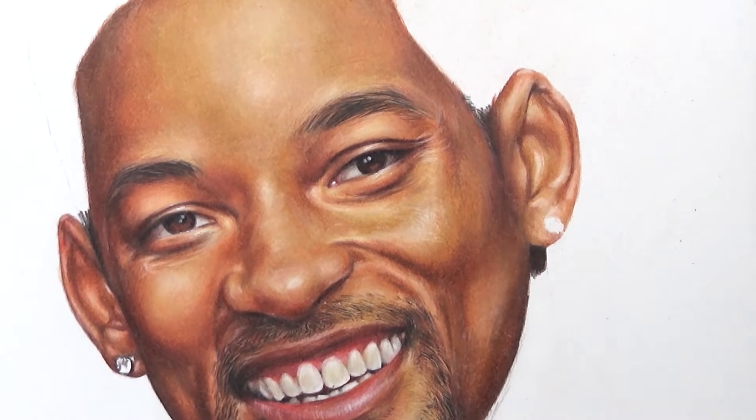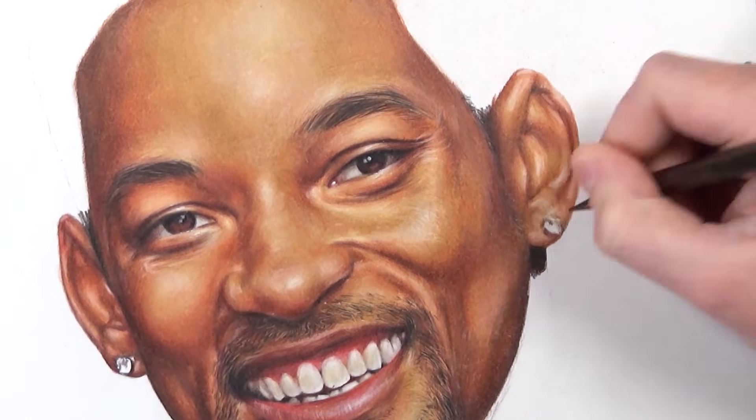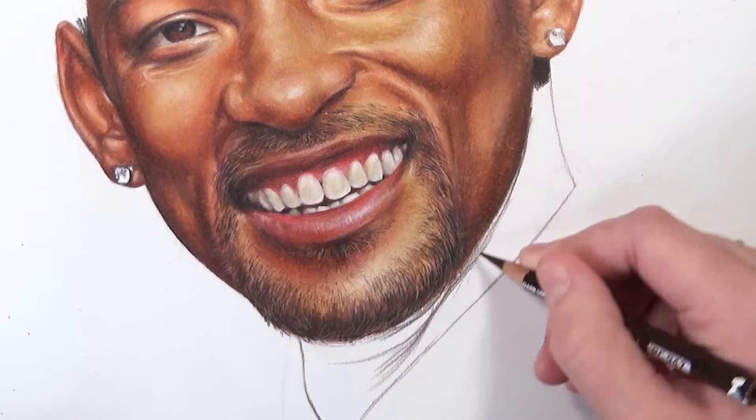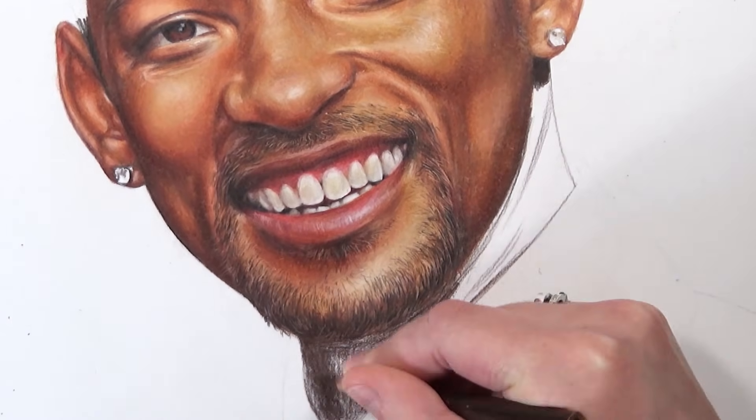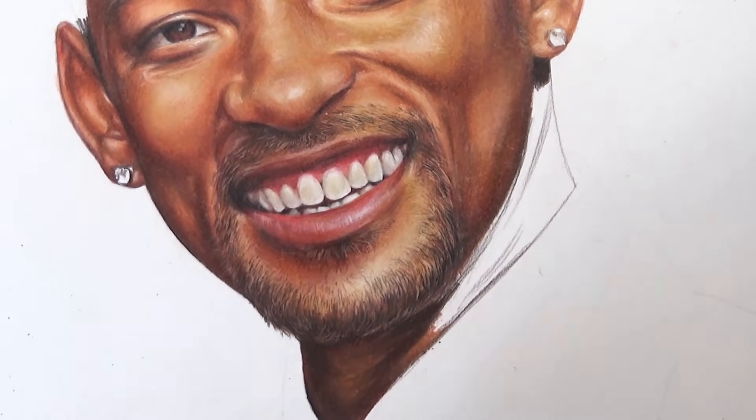Plan and think through your blending technique before diving in, because colored pencil isn't a very forgiving medium. I have lots of videos on all of these blending techniques which I'll link in a playlist at the end.